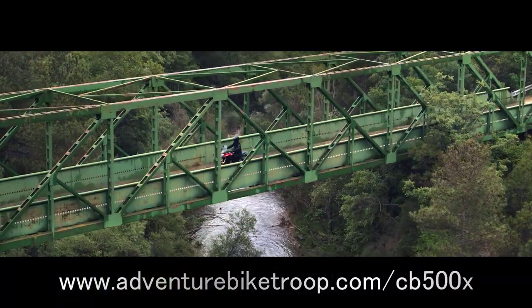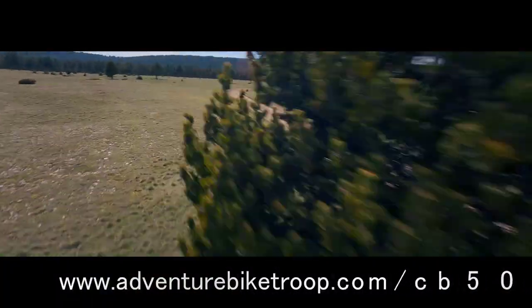Hi, welcome back to adventurebiketroop.com. I'm Francois and in this video we're going to chat about the five major upgrades to the 2022 Honda CB500X.